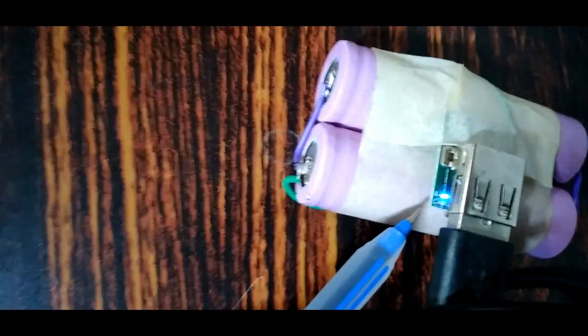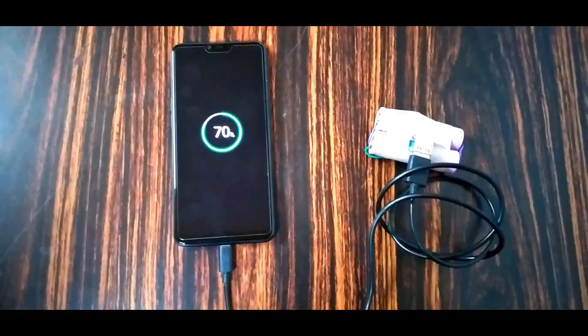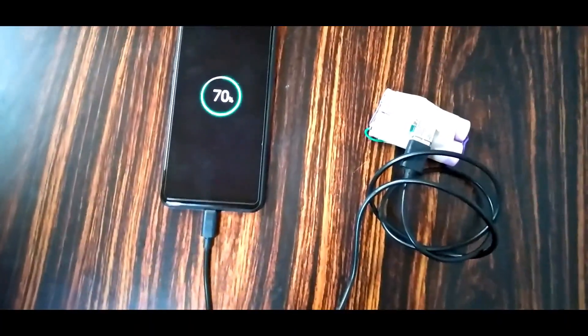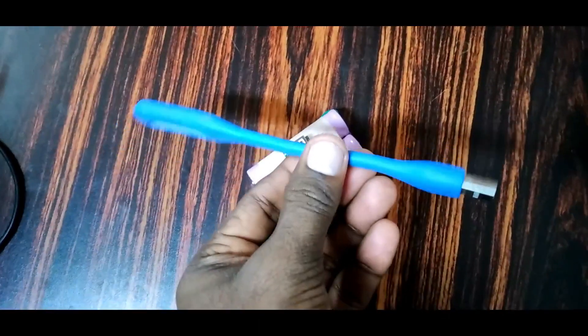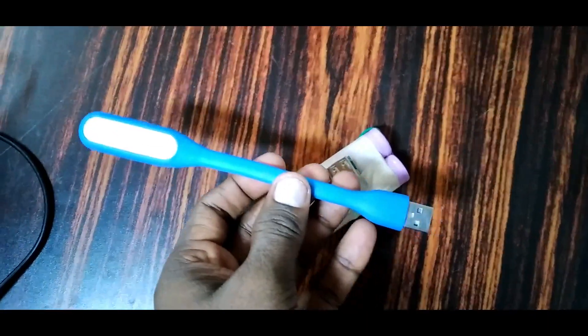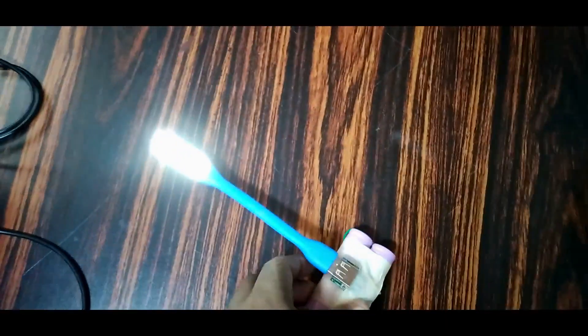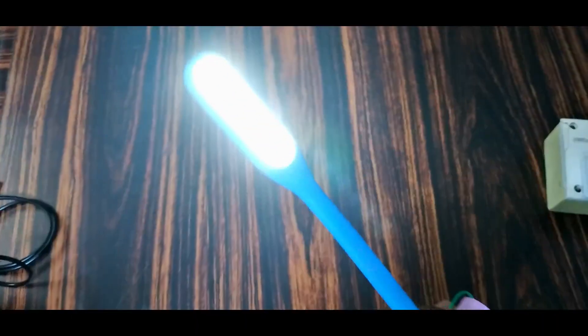We need to charge the LED with blue using the charger. This is a USB light. We can charge the charger.